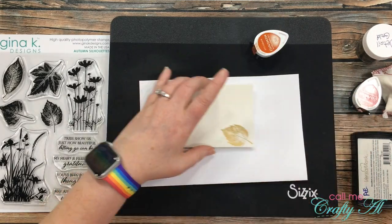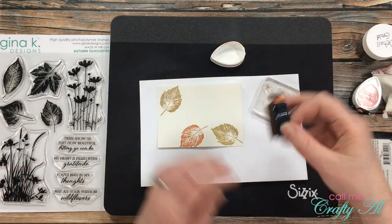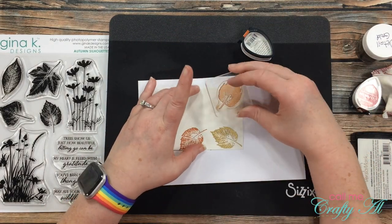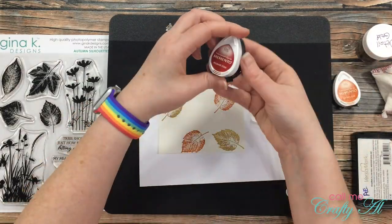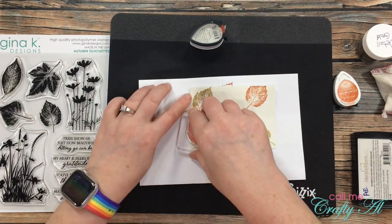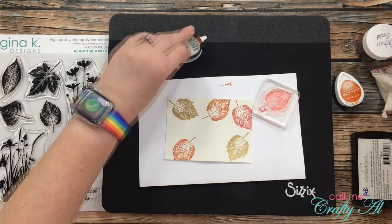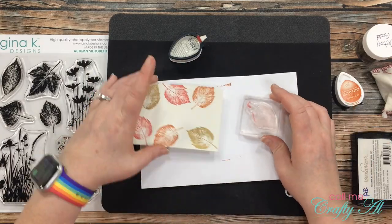Once those were set, I started stamping my leaves in the other two colors. First I used Potter's Clay and stamped two of the orange leaves. Then I brought in the Rhubarb Stalk ink and stamped that leaf three times in the final color. The reason I stamped this color three times instead of two like the others is because I wanted to end up with an odd number of leaves, going along with the rule of odds in design.